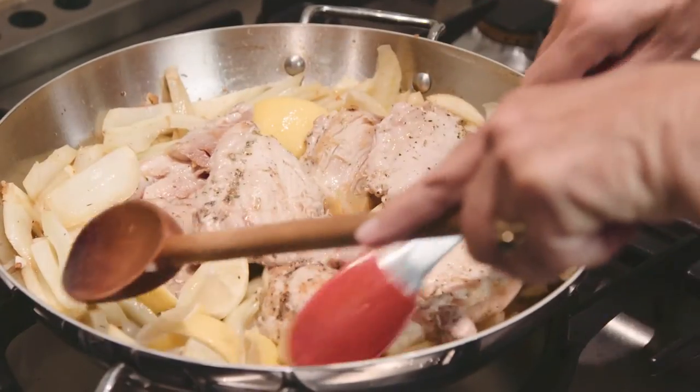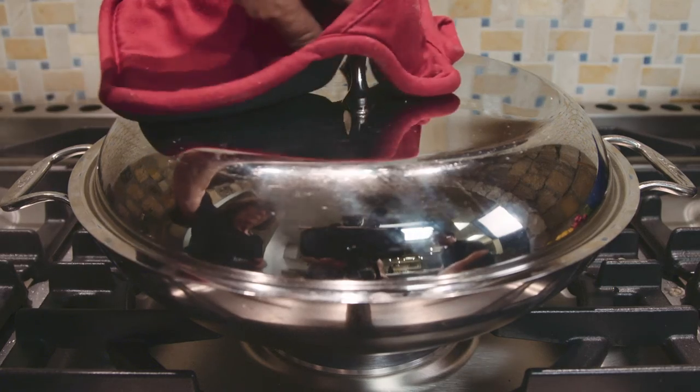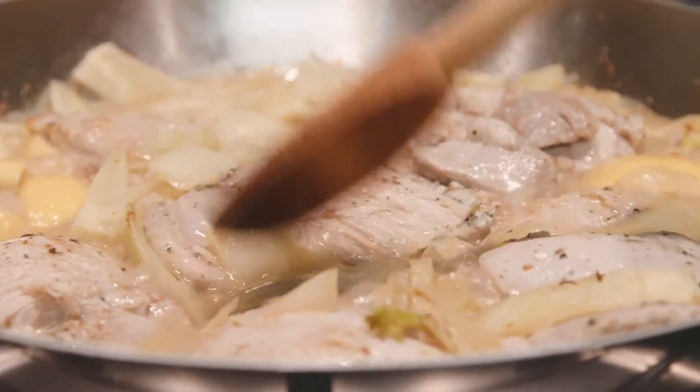Return the chicken to the pan, cover, reduce the heat to low, and simmer for about 40 minutes. You can always take a look and give a stir if you think it's getting too brown, or reduce your heat.